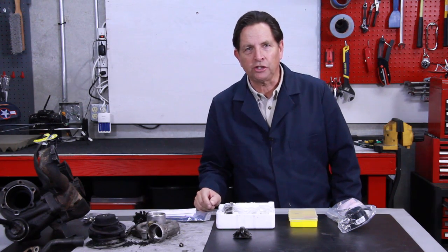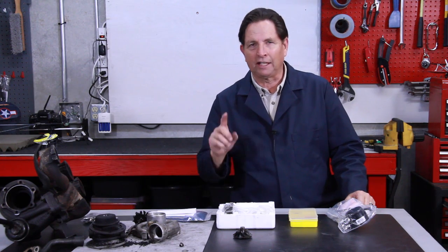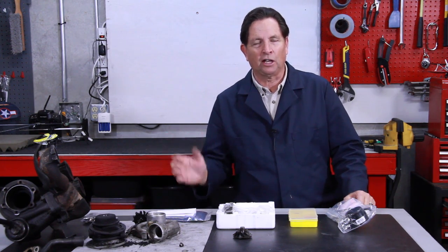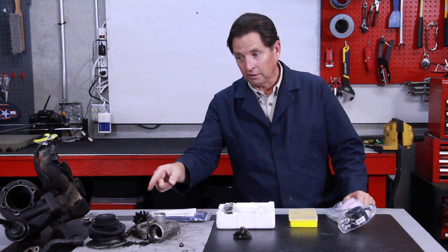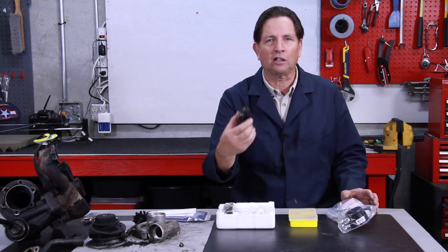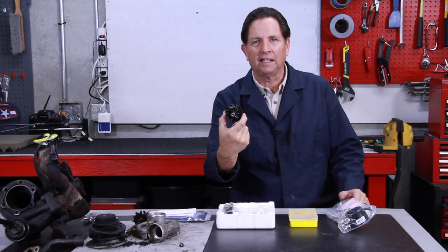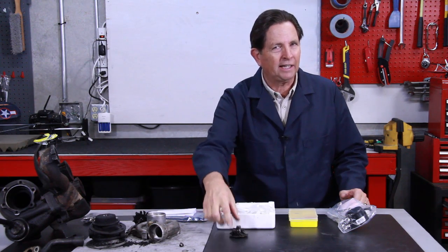If this should happen to you, I feel your pain. There are still good used turbochargers available from quality recyclers. You always stand the chance, though, like if you buy a turbocharger used on eBay, that you may take it apart and find the same problem. Parts are getting more and more difficult to find — recently our supplier is no longer making the compressor wheels.